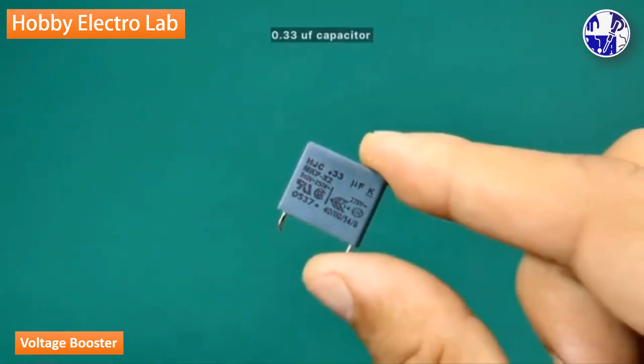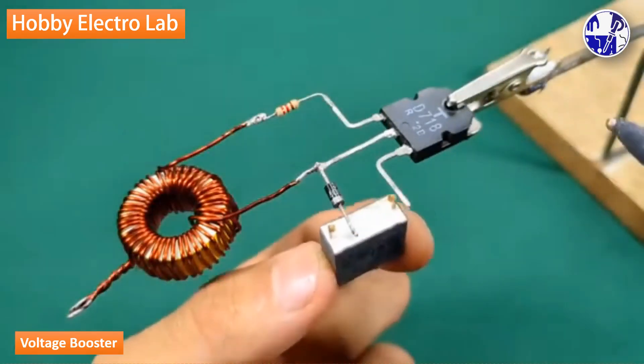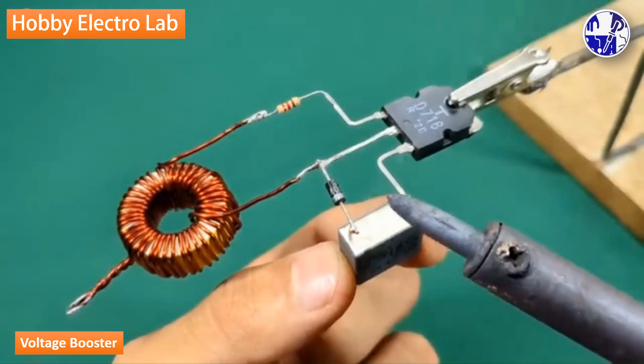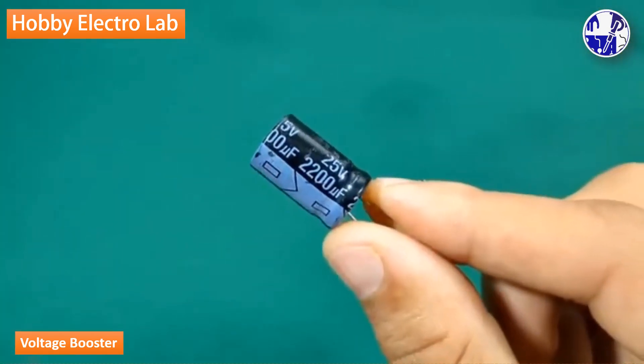Building this boost converter circuit provides practical experience and a solid foundation in electronics. Cost-effective, using inexpensive, readily available components makes this an affordable and accessible project for DIY learners.